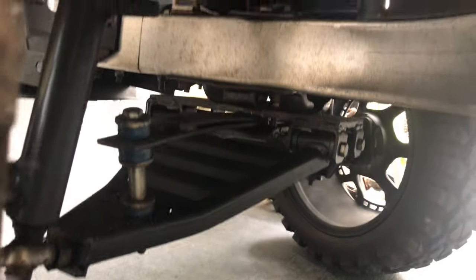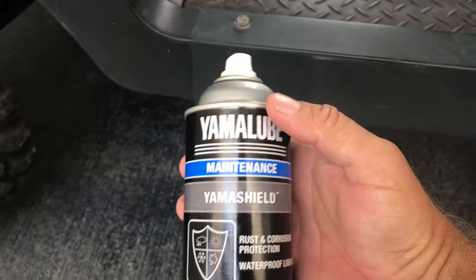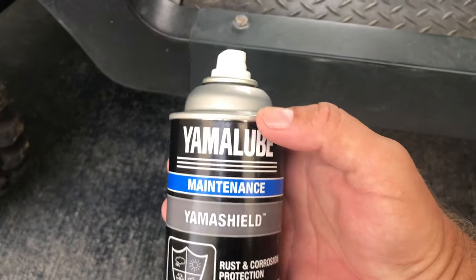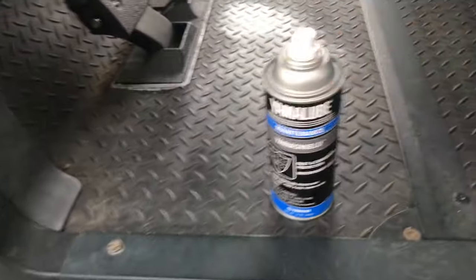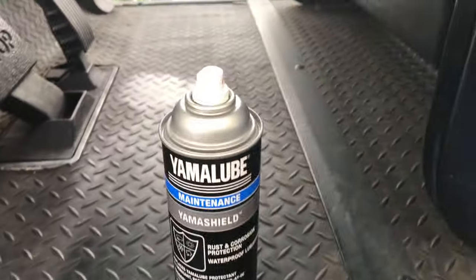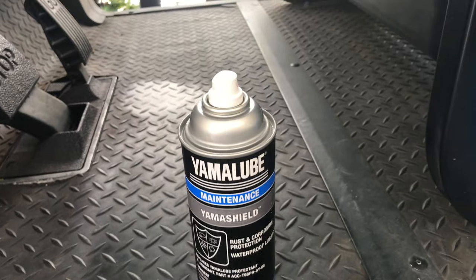It preserves the life of your vehicle. A little dab will do you. It's about 10 bucks for a can. I get it at partsvu.com — no affiliation, but it's discounted there. I buy it by the case; I think I have 12 coming.